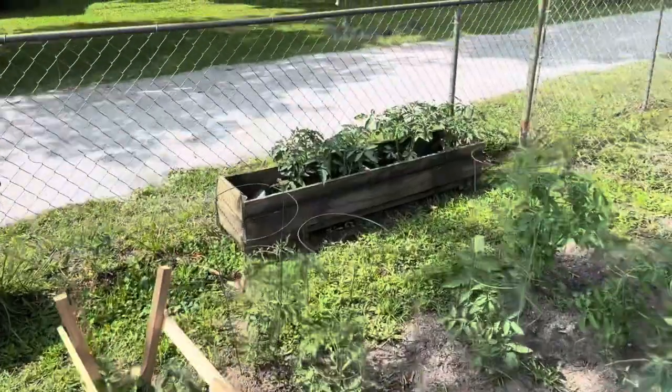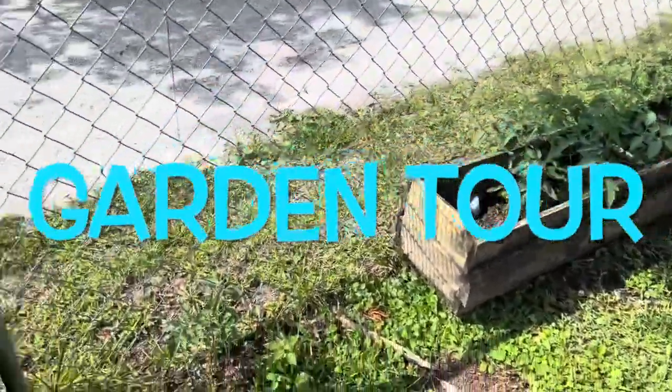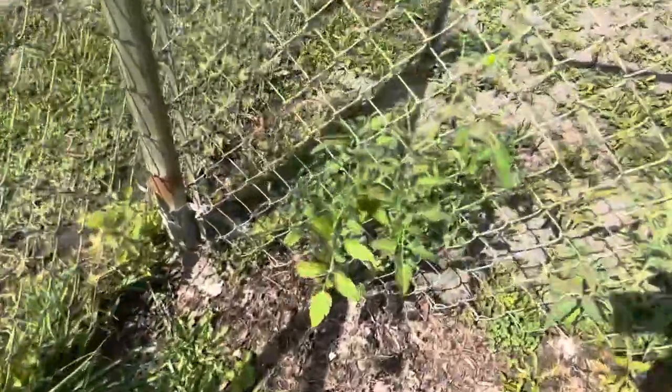My other tomatoes over there in the box are lining the fence — I've got a couple of great tomatoes already coming out.